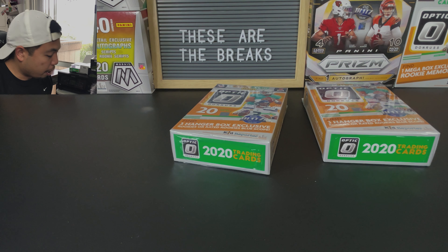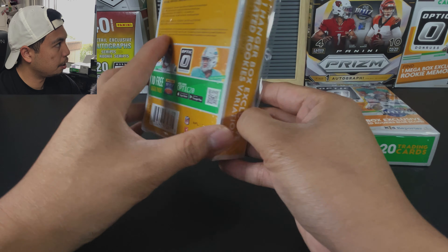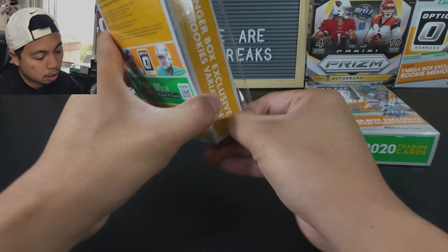Previously, I thought it was the blasters. And I think on that one, I pulled a Jordan Love hollow and have yet to pull any of the top rookies out of this. But it's optic, right? You can't get mad about opening optics. What I love about the hangers this year, as opposed to prism, is that the rookie variation is guaranteed. And I really like the variations. A lot of people have been calling them negative parallels.